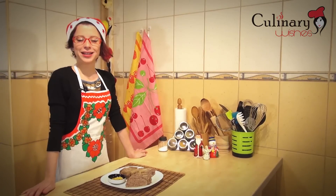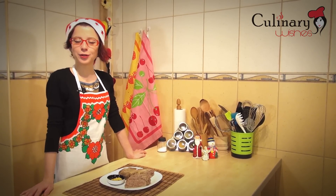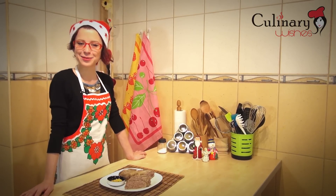My liverwurst is done. I suggest you serve it with some mustard. I hope you like my recipe, and if you did, please follow me on Facebook and subscribe to my YouTube channel, culinarywishes.com. Enjoy your meal! Bye-bye!